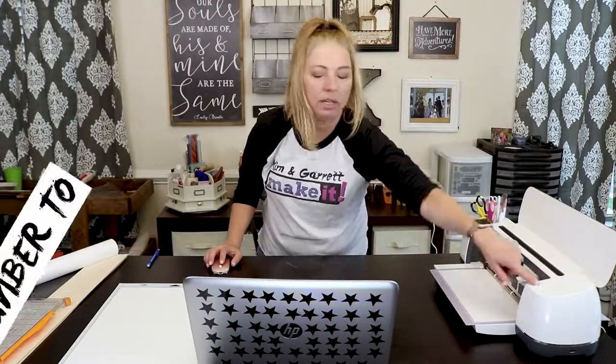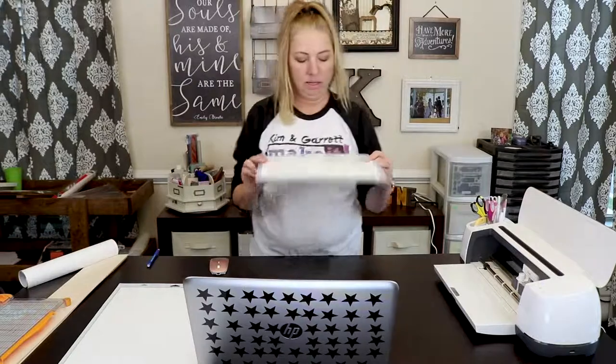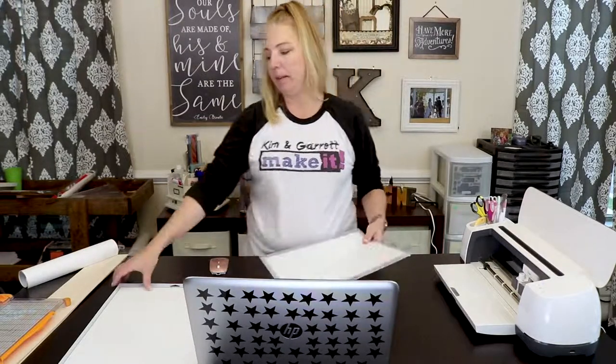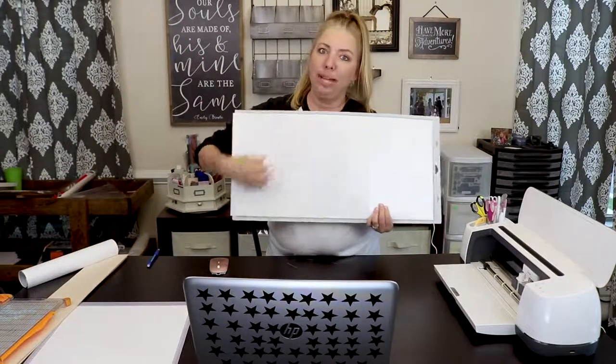Press the flashing go button. And that is it — press unload and dismiss on our screen. The H has now been cut. Next step: 'it's good to be home.'